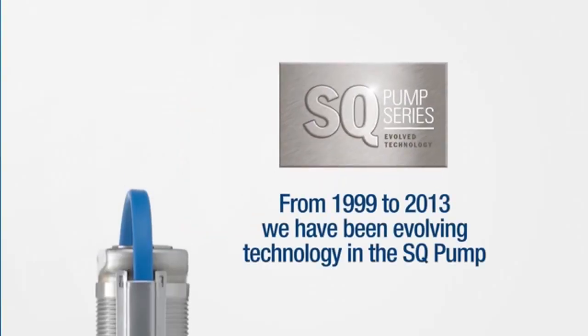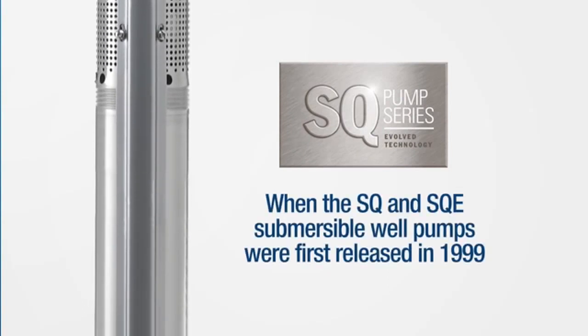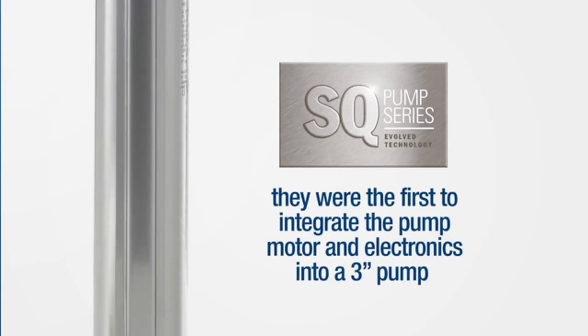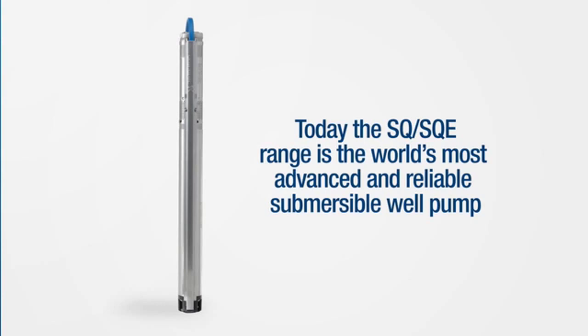From 1999 to 2013, we've been evolving the technology in the SQ pump. When the SQ and SQE submersible well pumps were first released in 1999, they were the first to integrate the pump motor and electronics into a 3-inch pump. Today, the SQ and SQE range is the world's most advanced and reliable submersible well pump.